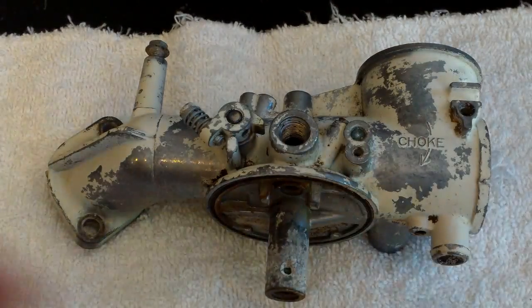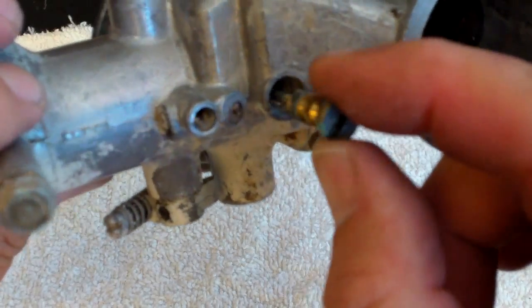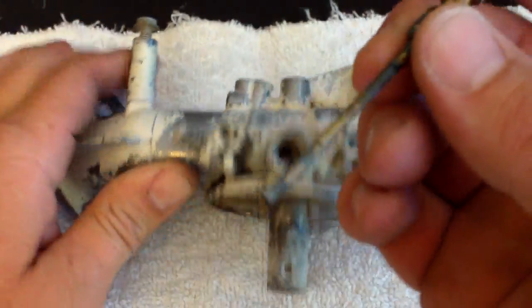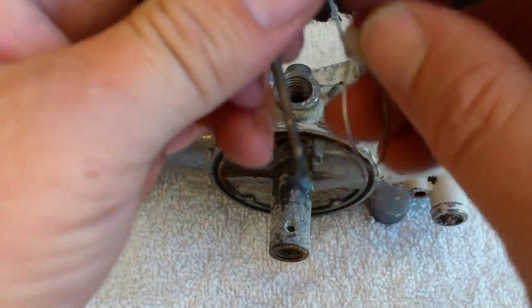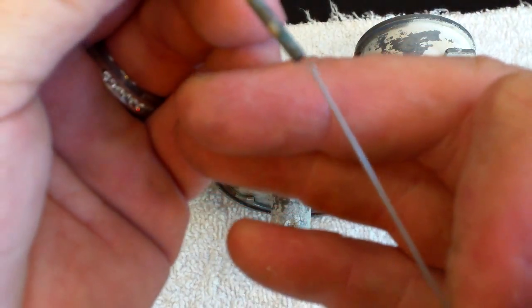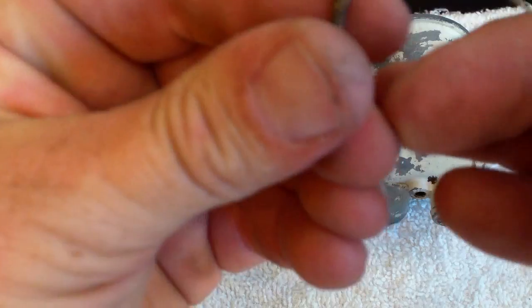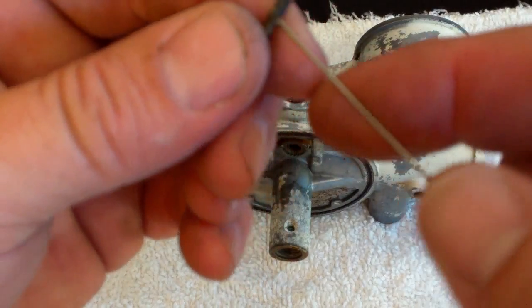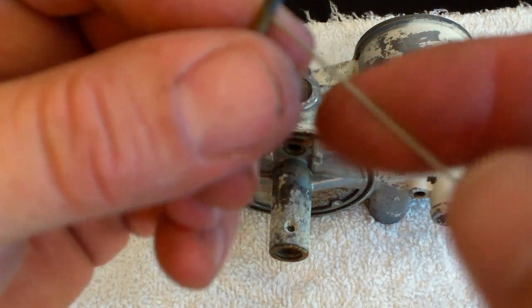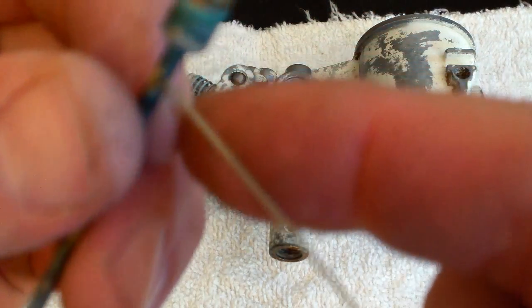Now we're going to start cleaning this guy and putting it back together. That is the flow jet — this is the high speed jet that goes inside this carburetor, goes down into the top here. It's got a flat head, that's how you take it out. I've already cleaned it, but I wanted to show you how I clean them out. This is a needle cleaner for a spray gun — what I use. I put it in here and spin it around, clean all these little side holes out. Don't force it in and make them any larger; you just want to clean them out. Then you're going to blow it all out with compressed air.